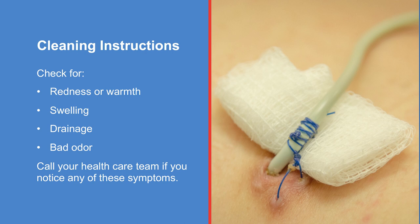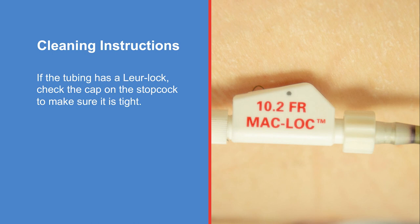Inspect the catheter insertion site and surrounding area for redness, warmth, swelling, drainage, or a bad odor. If any of these symptoms are present, or if your stitches are not intact, contact your health care team. If the tubing has a LoRaLock, check the cap on the stopcock to make sure it is tight.